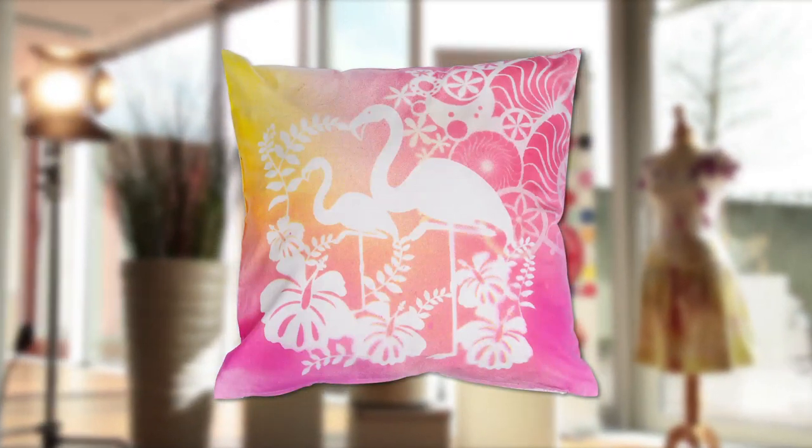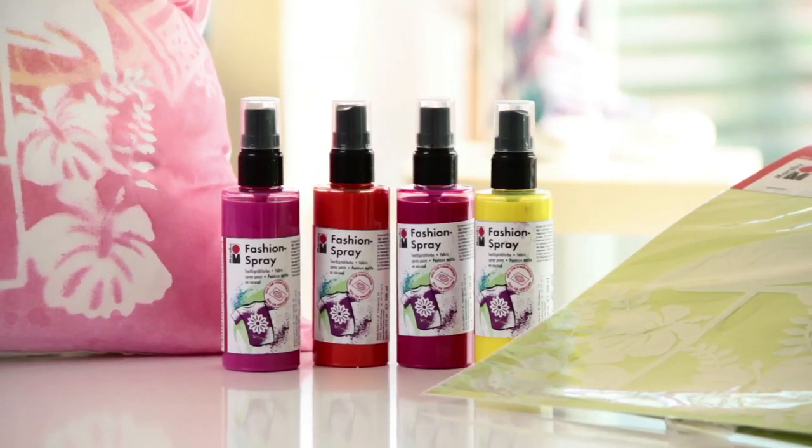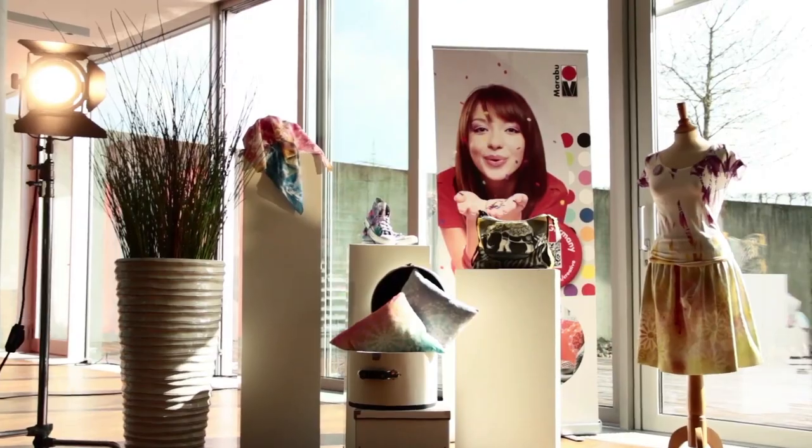That's it! Anyone can apply their favourite style to t-shirts, bags, cushions and many other textiles with MyRaboo Fashion Spray. Enjoy experimenting!